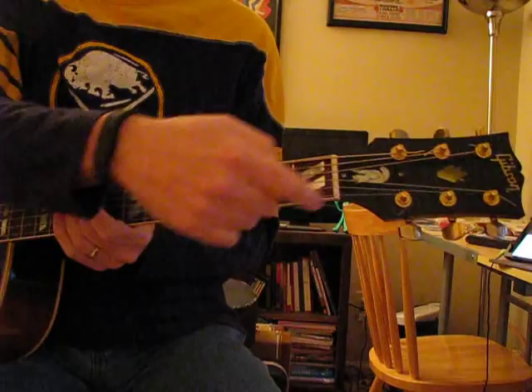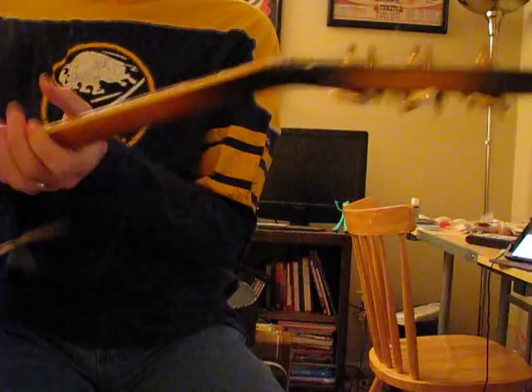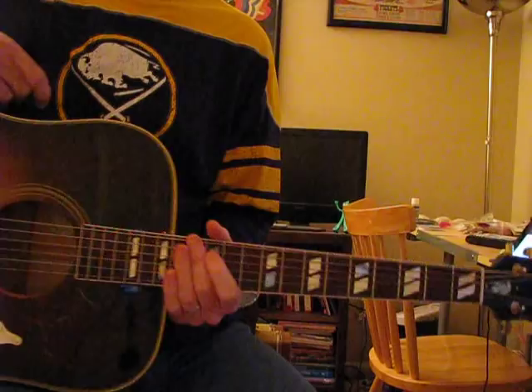I put a little piece with 'Dove' over the truss rod cover, but a regular Dove would have a blank one or it would actually say 'Dove' on it. There's a crown inlay on the headstock. Mine has gold hardware — I'm not sure if all Doves do.